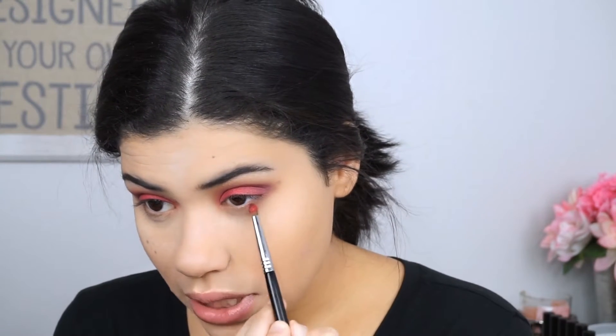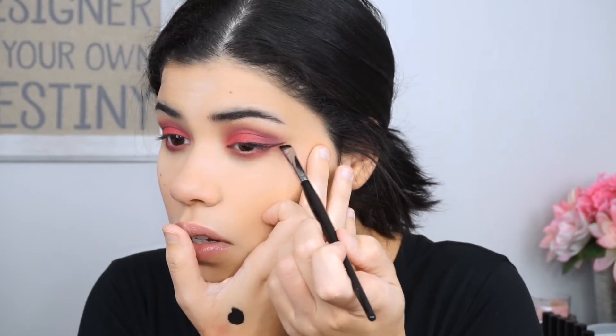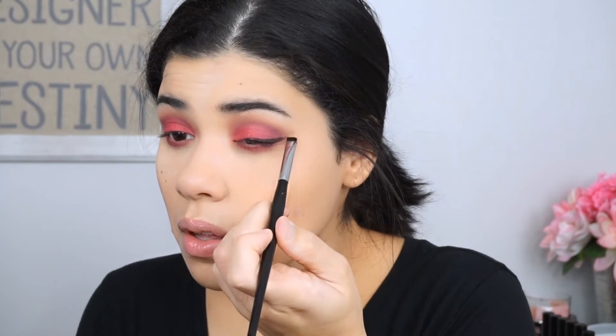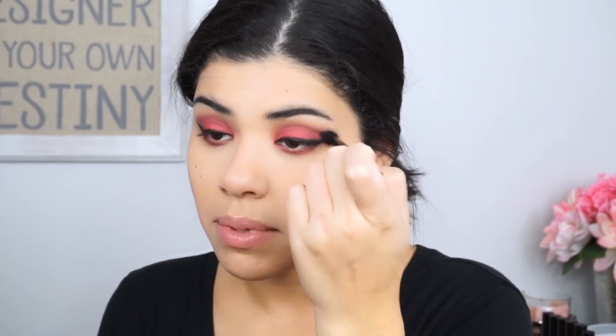I'm going to kind of start on the lower lash line and see if we think it looks better with or without eyeliner. So it looks really scary, so I think we do need to use some winged liner. I'm just going to use this Wet n Wild cream eyeliner. I do not like this liner — I've been working on it forever trying to fix it, and now it's like I messed up my eyeshadow. Not a fan.